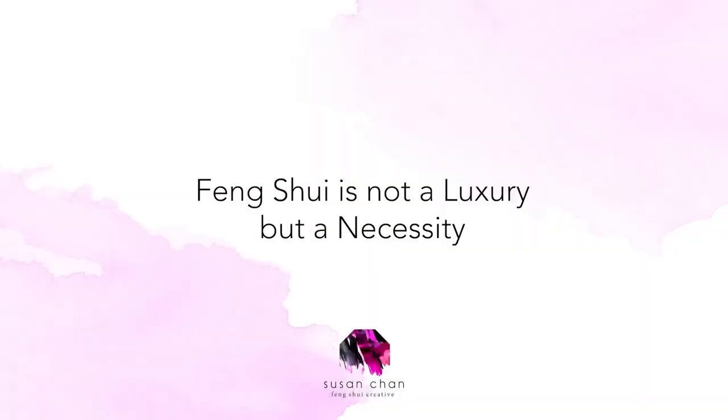If you enjoyed this feng shui vision board tutorial, don't forget to like, subscribe, and share your manifestation journey with us. And remember, feng shui is not a luxury but a necessity.